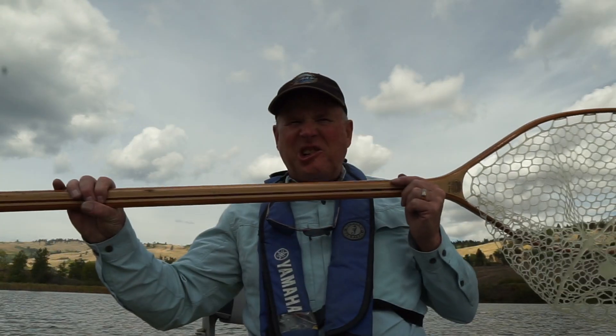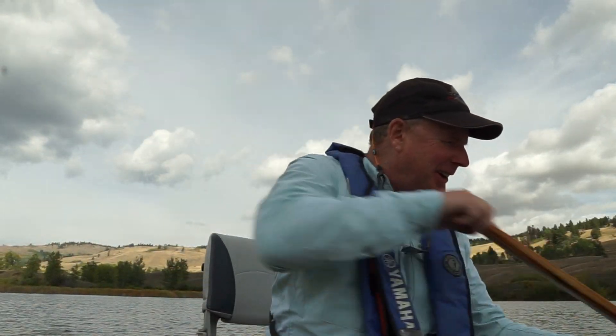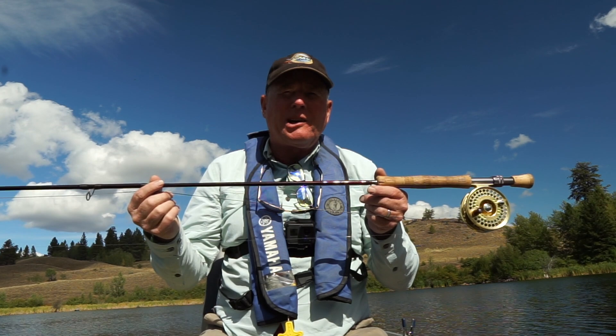One of the first things you've got to do when you set up: dunk the landing net — lucky landing net. So she's wet, ready to go. So what are my setups going to be for my little exploration tour here before my Stillwater School starts? I'm going to be using either my Mystic M-Series 10-foot 3-inch 6-weight, or the Reaper X 10-foot 6-weight — great rod. Both of these are great for Stillwater applications.